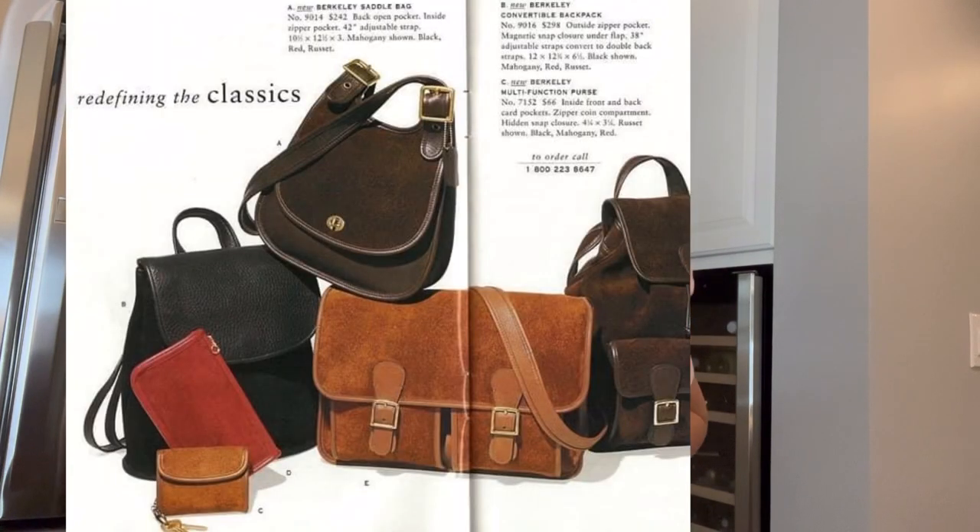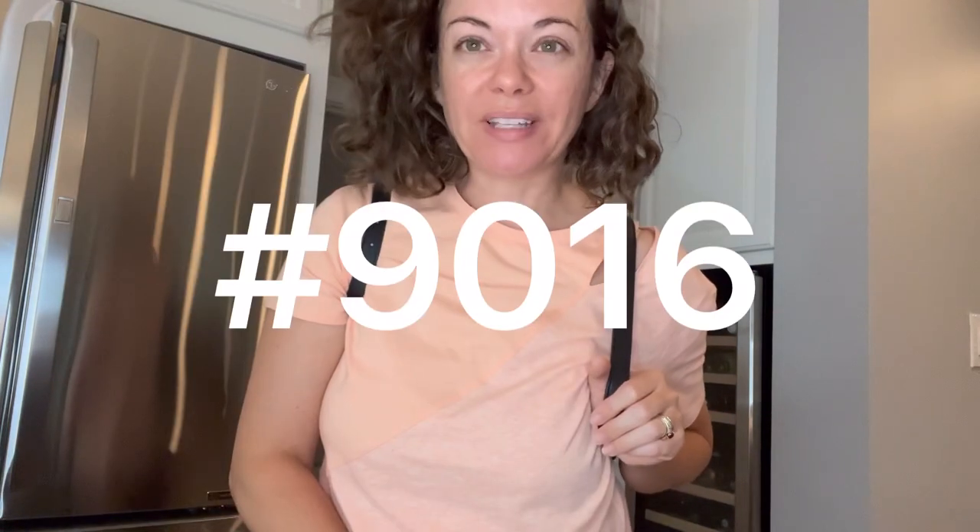Hey everybody, I'm Michelle with Bernie Bloom, and today I'm going to bring you my bag of the day and do a little bag talk on it. This is the number 9016 Berkeley Convertible Backpack, shown here in this catalog photo. I've talked about the Berkeley line before.